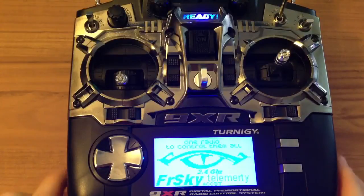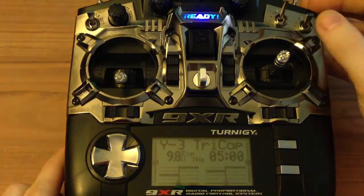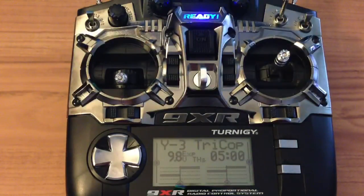I want to talk about the battery for this thing. HobbyKing is selling a LiPo battery for this one — a 3S around 11.1 volts — but since this thing has a voltage regulator, most of your excess voltage goes through heat.